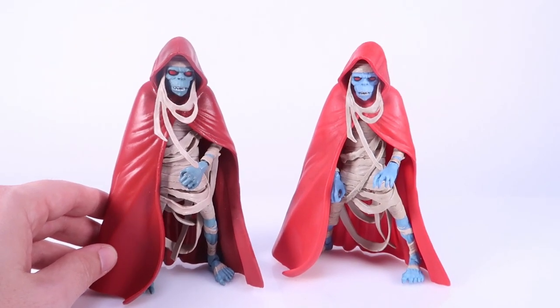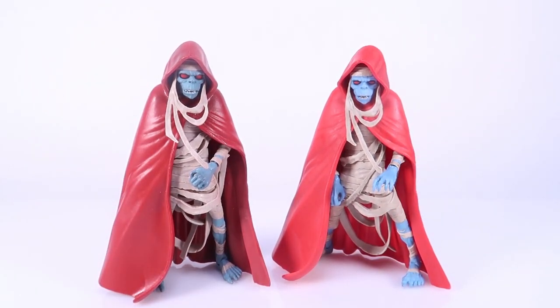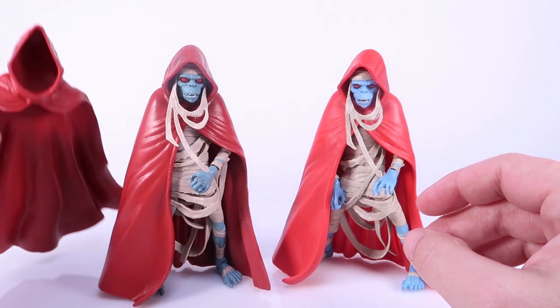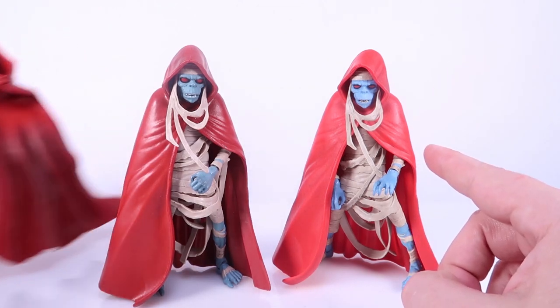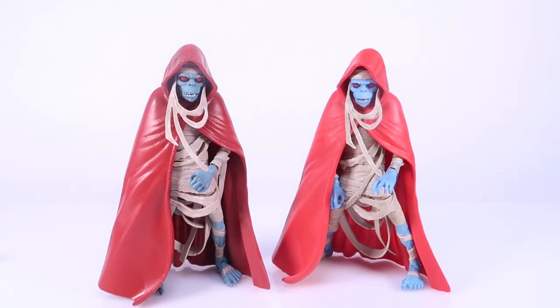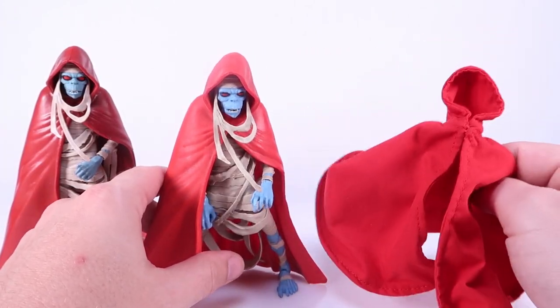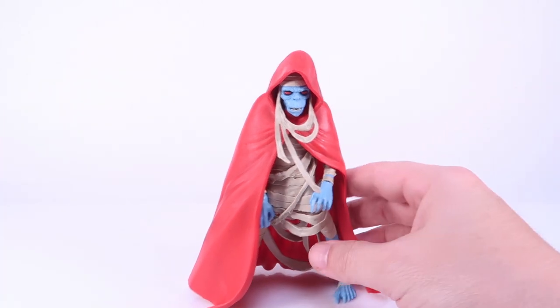The other thing that really stands out is the Mattel version included this open plastic cape. The Super 7 one does not — instead it comes with a brand new cloth cloak, and we're going to look at that in just a second.